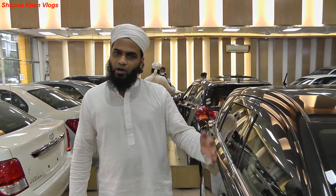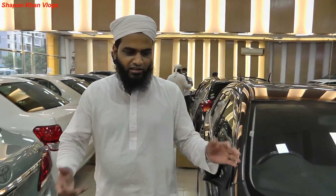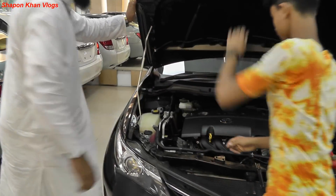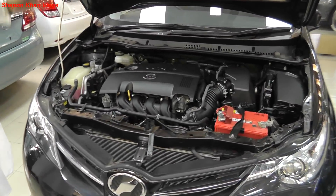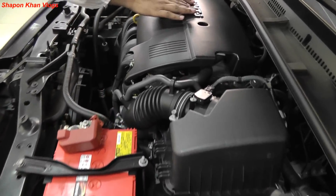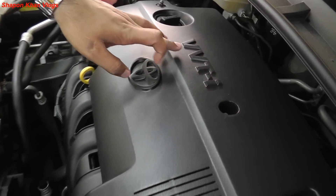This is a high-grade engine, definitely a high-grade engine. This engine is a very good engine. This engine is the same as the Alien Premio, Exeo, and Fielder. This engine is the same VBTI engine, as we can see in the video.